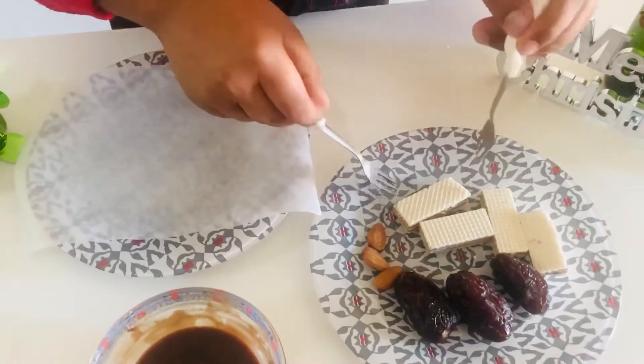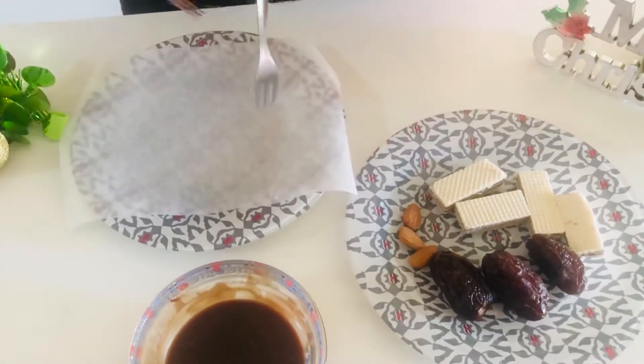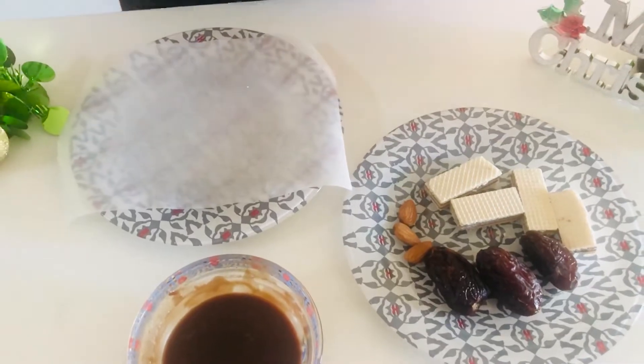We will take the wafer, dip it in the melted chocolate, and then put it on butter paper.